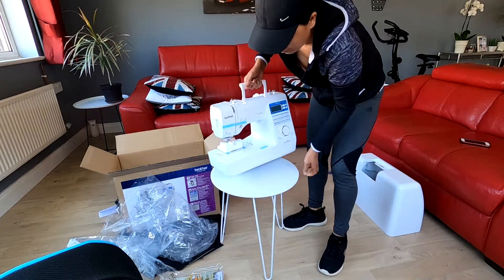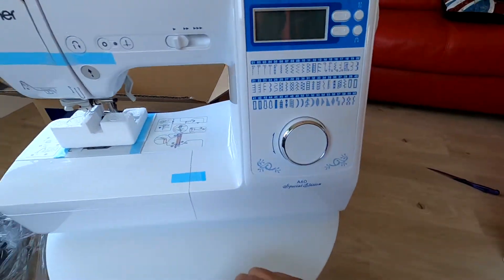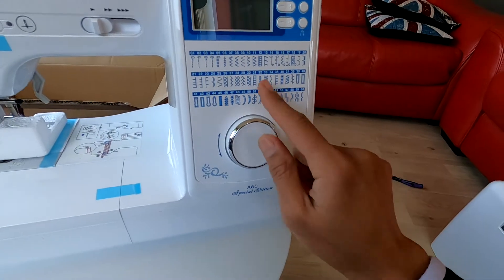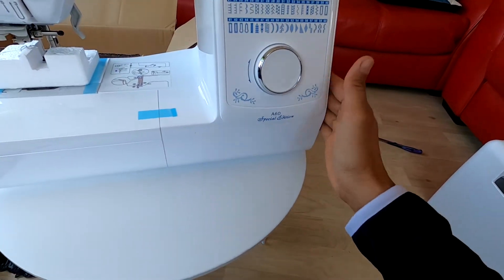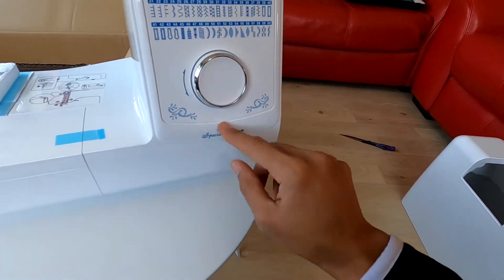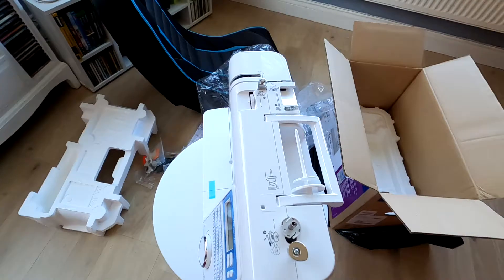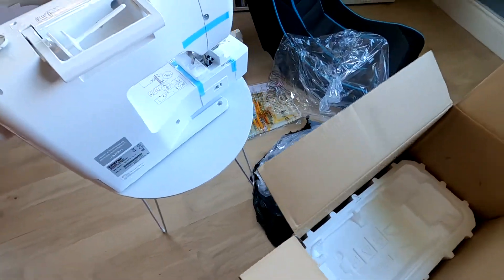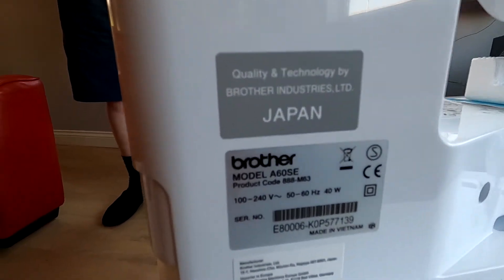Let me put this in here. This is it guys — wow, look at this, computerized, gorgeous! I love it. Look at these stitches — I can choose any of these. Actually, there is an embroidery and sewing machine combined but it's so expensive — 2000 — but this one is good. Made in Japan, darling! Quality technology, Brother Industry, made in Japan.